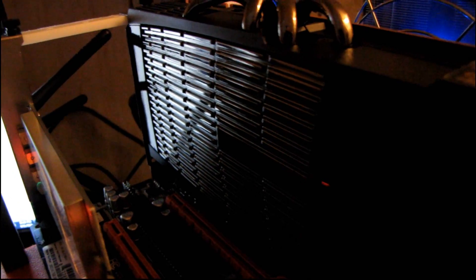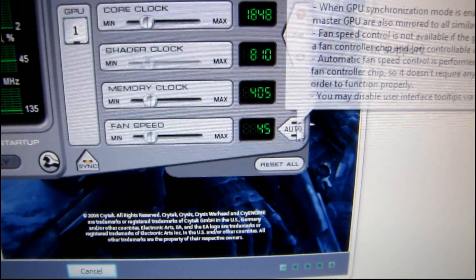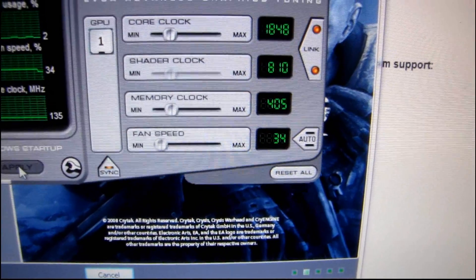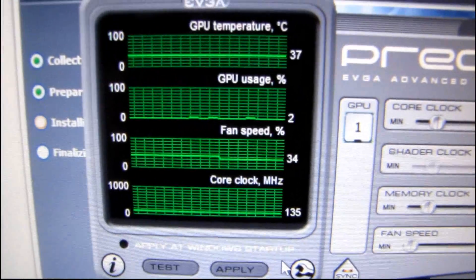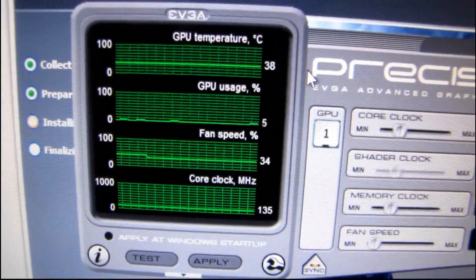I'll turn it back down to 45 before I stop filming. The EVGA Precision tool is funny — even if you set the fan speed not to auto, it won't let you turn it down any lower than 34. So 34 is the lowest you can go. You can see the GPU temperature went down 3 degrees just from having it on 100% for a little while, and now it's creeping back up. Here's what it sounds like at 34. Thank you for checking out my video on the acoustics of the GTX 480.